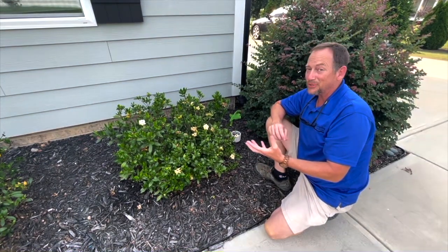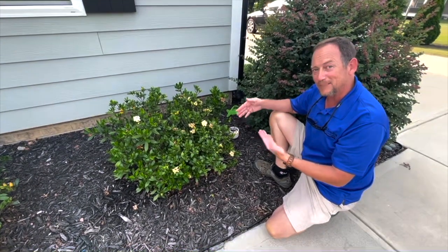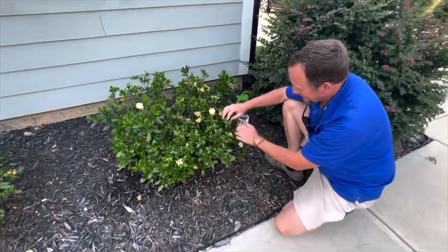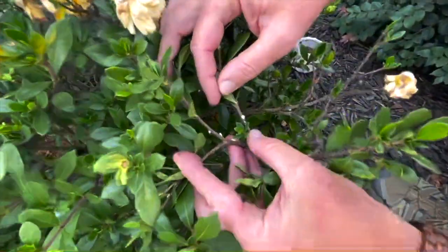But then he noticed something odd today and said, 'Hey man, what's bugging my gardenia?' And sent me some pictures of these little white things on it.